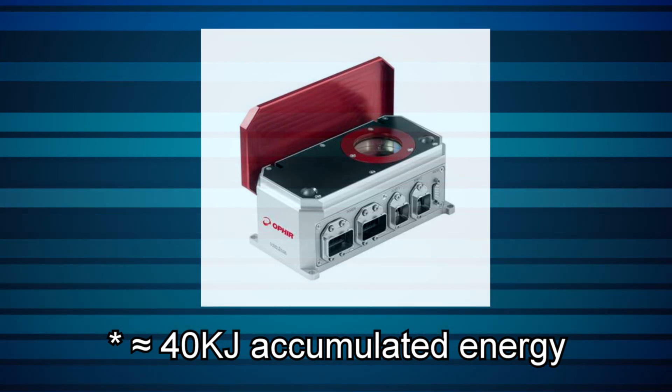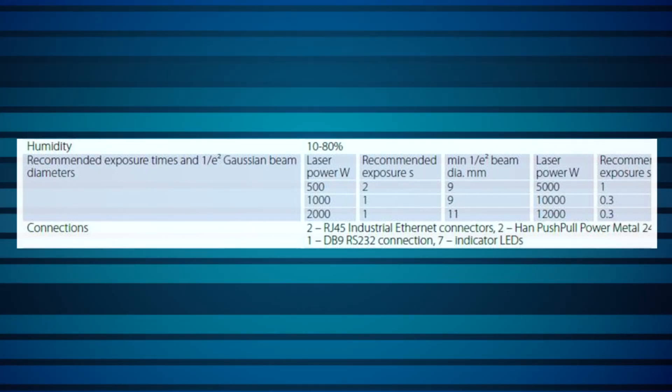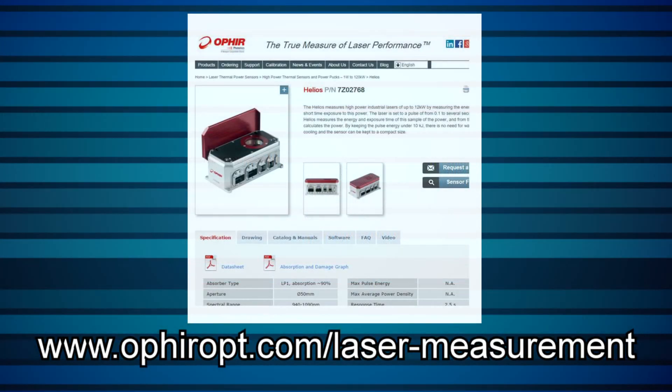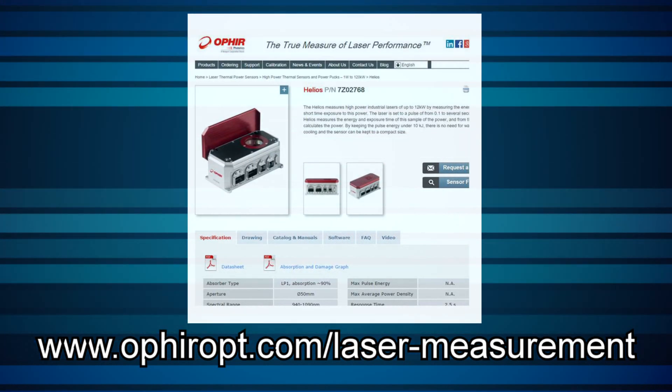For example, 10 pulses of 4 kW at 1 second each is roughly equivalent to about 40 kJ accumulated energy. Recommended beam sizes and exposure times for various laser powers can be found in the datasheet. The datasheet, as well as software and firmware downloads, optional accessories, and related data and documentation are all available on our website. Contact Ophir directly or via your local Ophir representative if you have any questions about how the Helios Industrial Laser Power Meter can help you in your application.